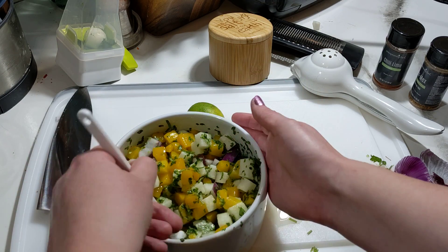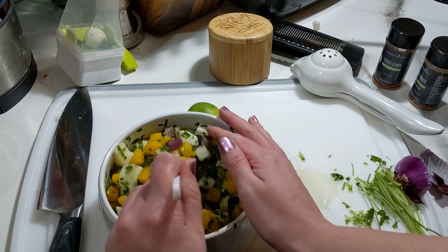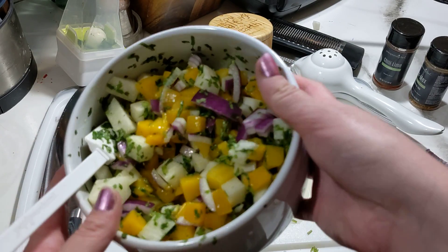Oh my gosh, it's just amazing, so incredible. I'm just mixing that up so that I can get it all done. And now that's finished — that's what I'm serving for today. Delicious!